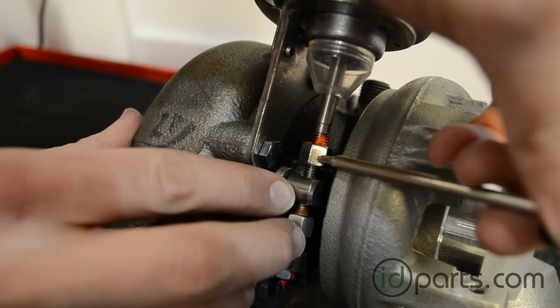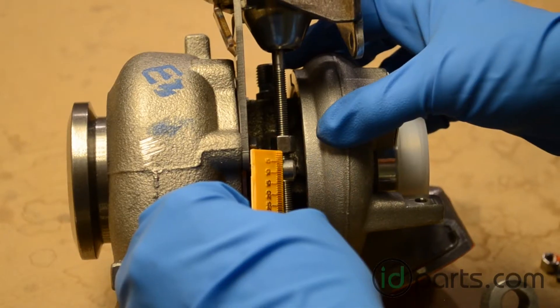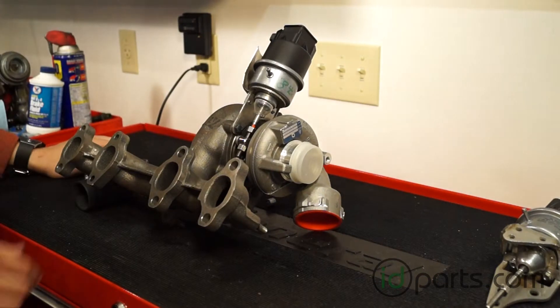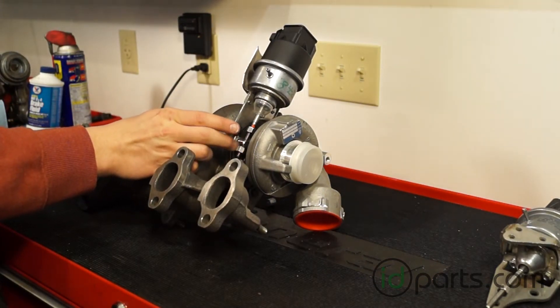Now we want to measure the distance from the top nut — the bottom of the top nut — to the top of the vane lever. After you get the measurement, remove the bottom nut completely.